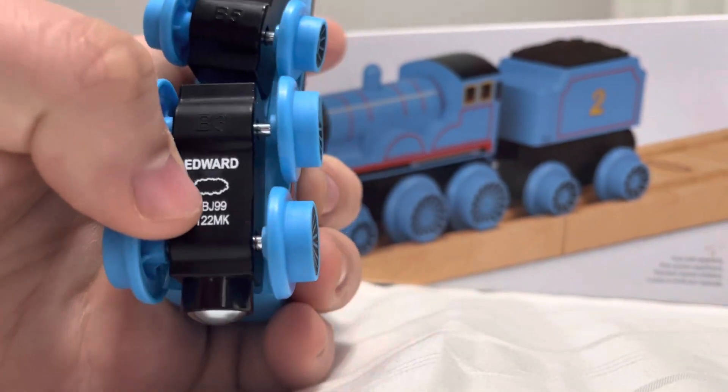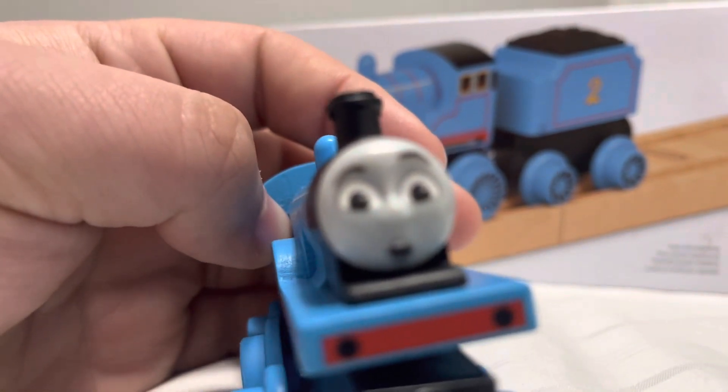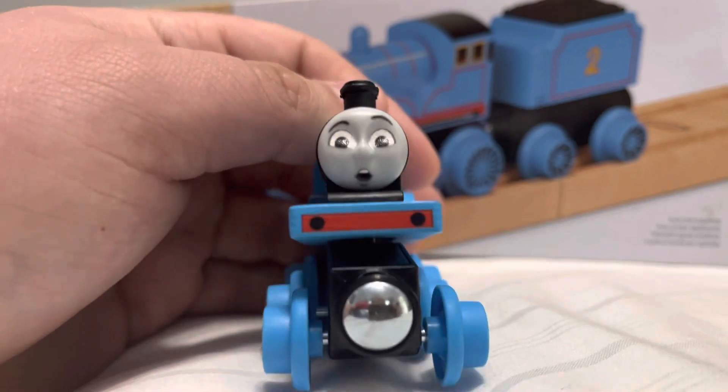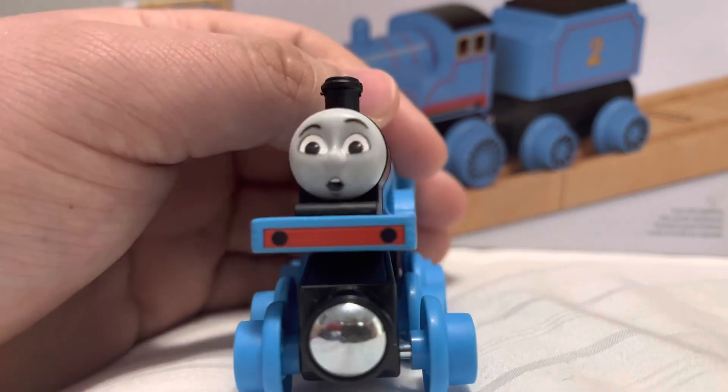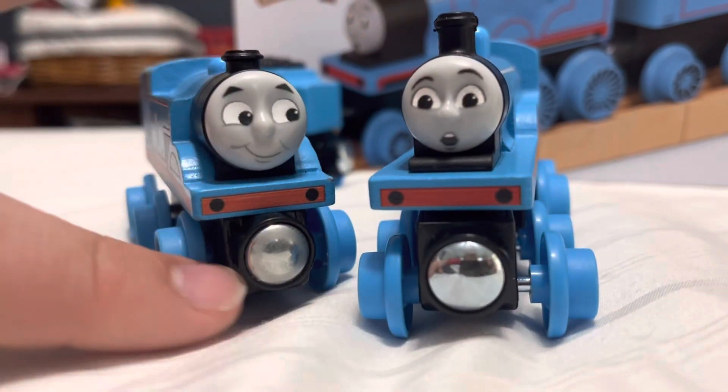You can see a cloud and a weird number on there — not sure what that means, you could probably tell me in the comments. Edward has a shocked expression which looks pretty good, but I think mine has some printing problems.